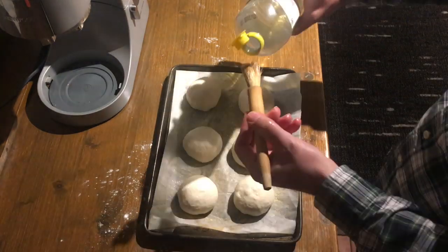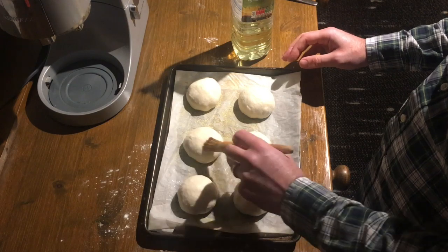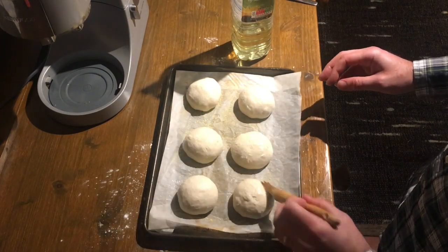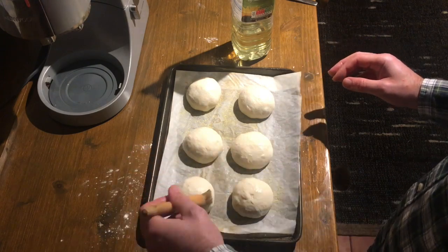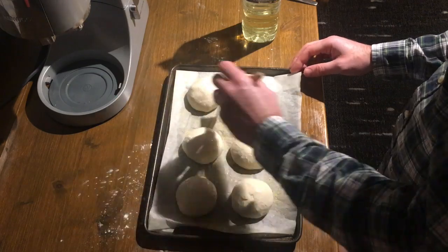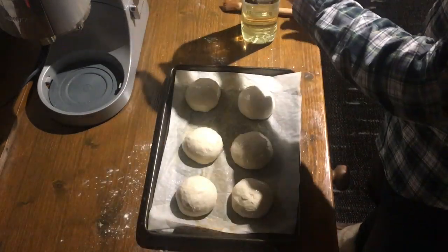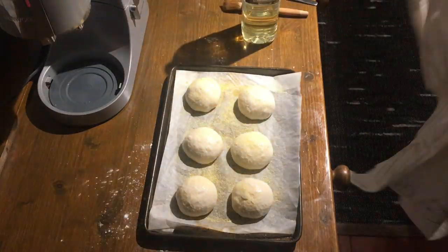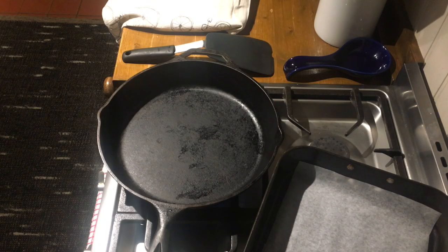Our next step is we need to get some oil on top to stop any skin from forming. I decided to brush them. In retrospect, I think — why didn't I just put them back in the oiled bowl and swirl them around in there? Oh well. Put some cornmeal on top, then cover it with a tea towel and put it away to ferment for 60 to 90 minutes.